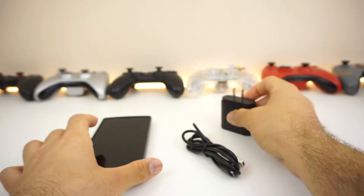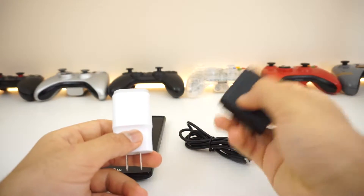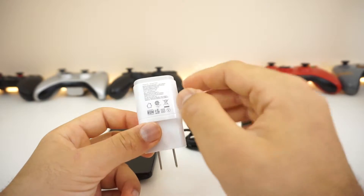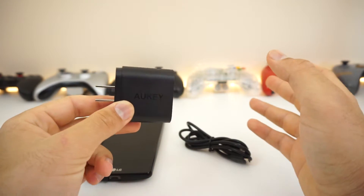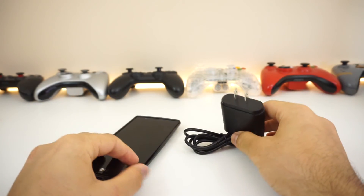That is pretty much it — totally recommend this product. Personally, I only use this when I'm about to leave and I forgot to charge my phone. When I'm not using this Qualcomm charger, I actually use my LG charger to charge it nice and slow and get a nice steady battery drain. Hope you guys enjoyed this unboxing and review. If you want to see more, hit that like button and subscribe for more content like this. See you guys in the next video — take care.